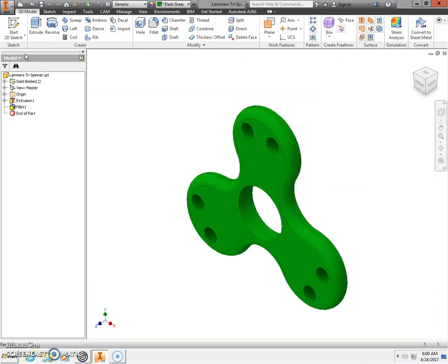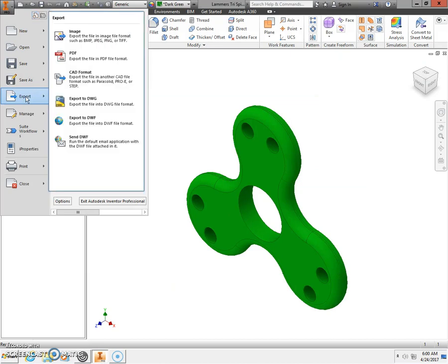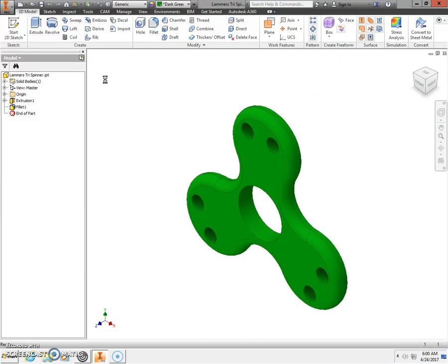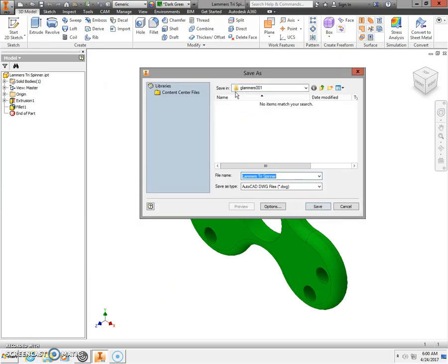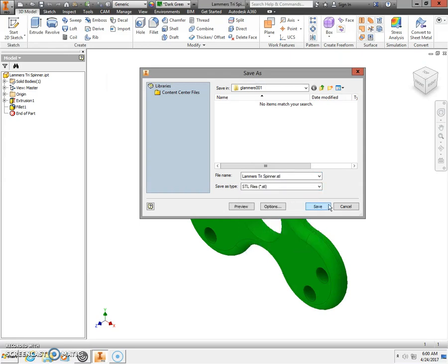The next thing we need to do is save this as an STL file so the 3D printer can read it. Click the orange capital letter I in the upper left-hand corner and select Export, then Export CAD Format. Save it to your H drive, first initial, last name, 000. Change the file type from AutoCAD drawing to an STL file, then click Save.